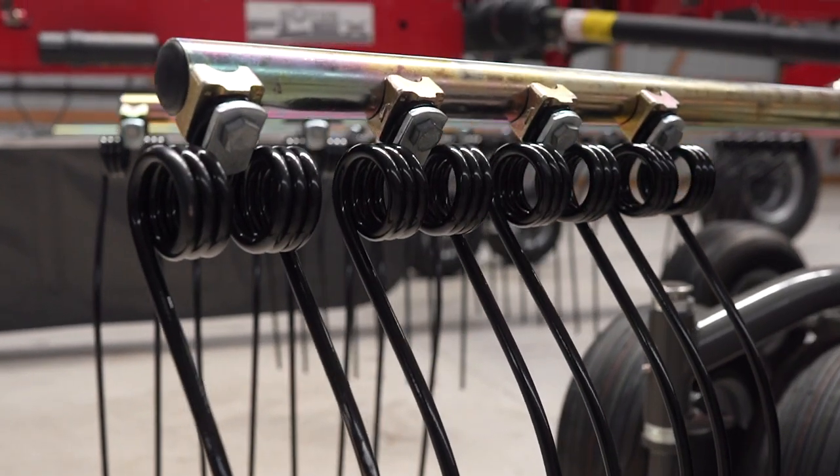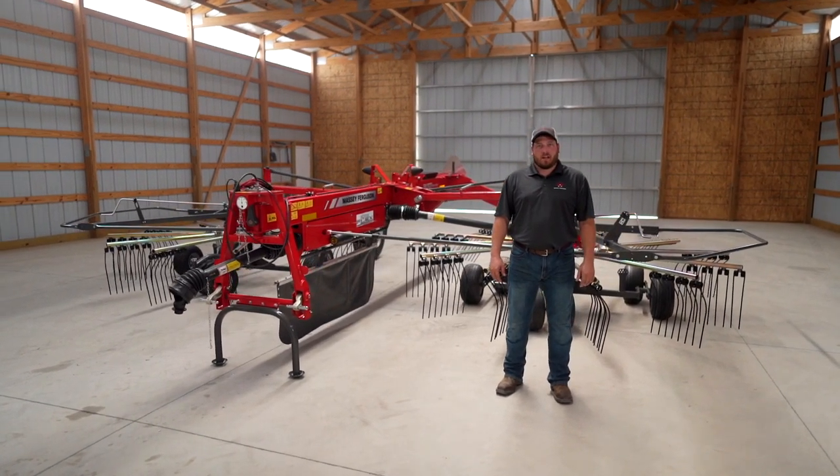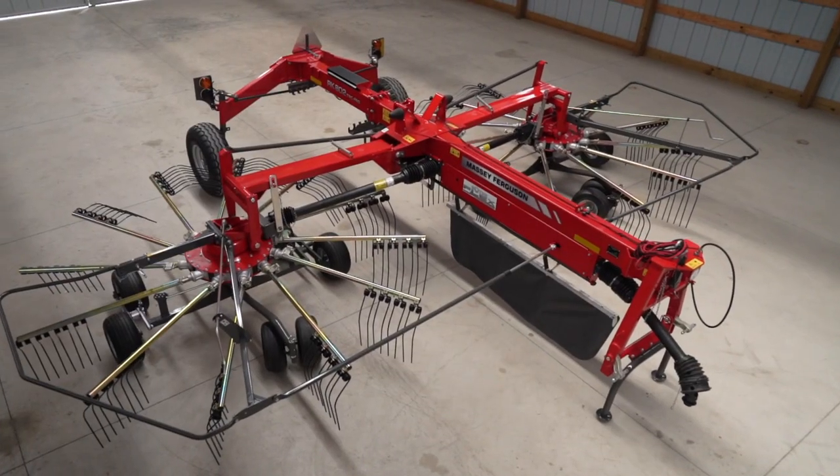Let's get started. Hi, my name is Dane Mosel. I'm the marketing product specialist for Massey Ferguson Hay Equipment and today I'm going to talk to you about the RK802 TRC Pro rotary rake.